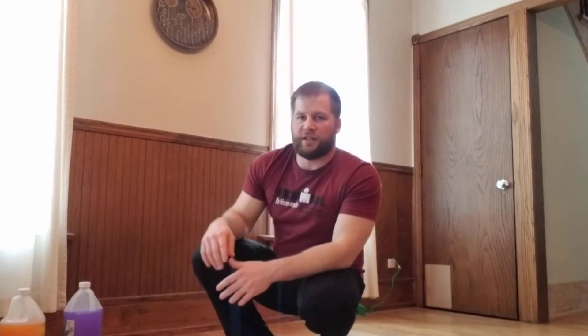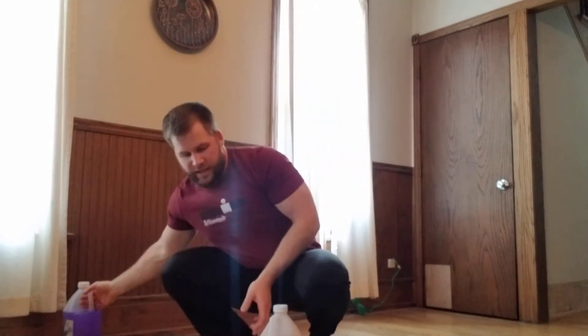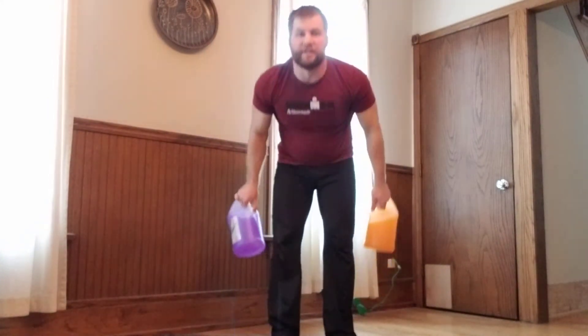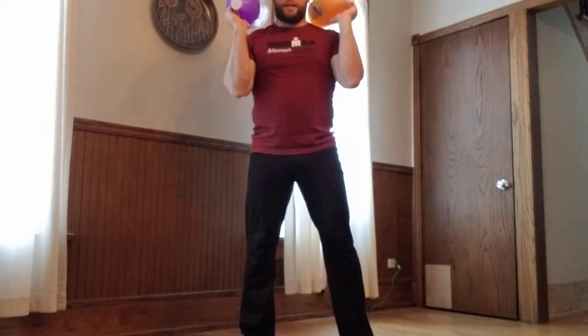The first movement is thrusters — four rounds of 20 seconds. Grab a couple of soup cans or water jugs. Hold them at shoulder height with a firm grip, elbows in front in a front rack position, weights right over your shoulders. Open up your stance like a squat, go all the way down keeping your chest up, then drive up and push overhead to a full lockout. Get into the sequence and get as many reps as you can in 20 seconds.